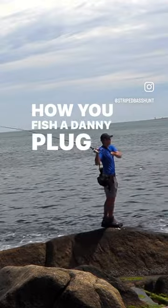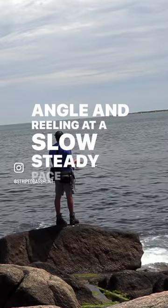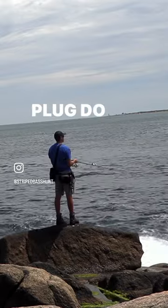How you fish a Danny plug is by keeping your rod at a low angle and reeling at a slow, steady pace, letting the Danny plug do all the work.